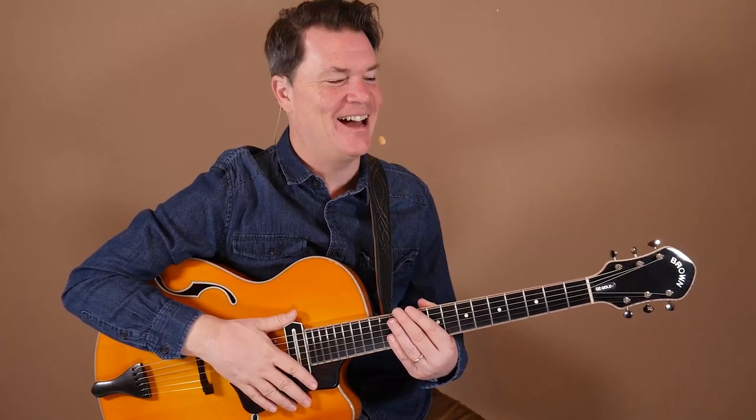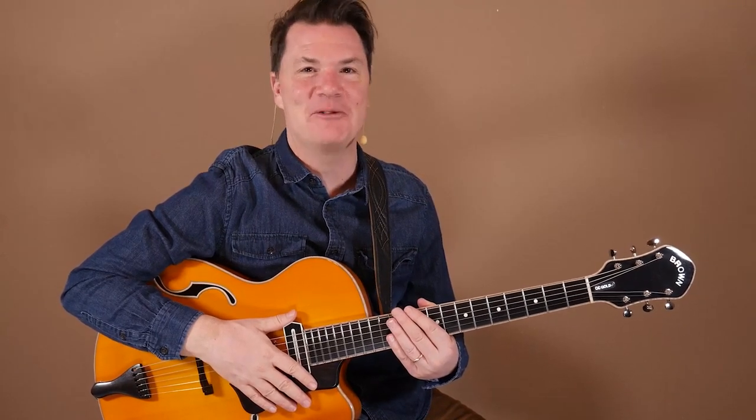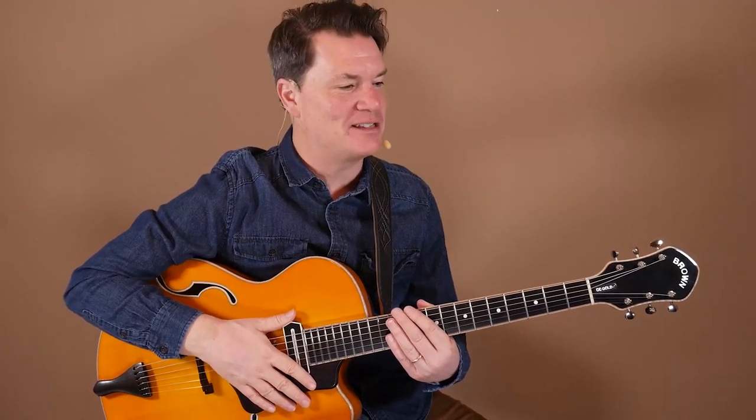Our next concept is called workhorse shapes. What I mean by that is that these will work in literally every jazz and blues situation where you're comping. They just always sound good, and it's always good to sound good. It's nice to have some chord shapes that you can always rely on, regardless of whether you're playing with an organ, piano, or trio — whatever the setting is, these voicings will always sound good, guaranteed.